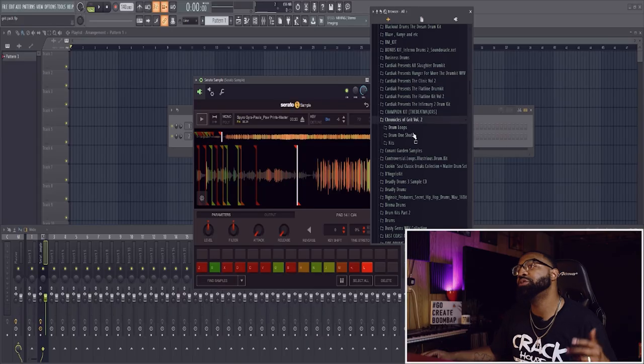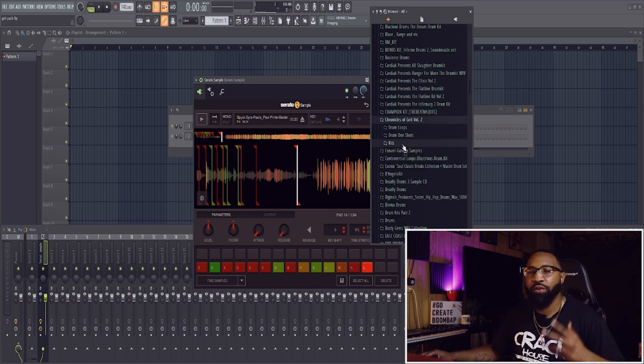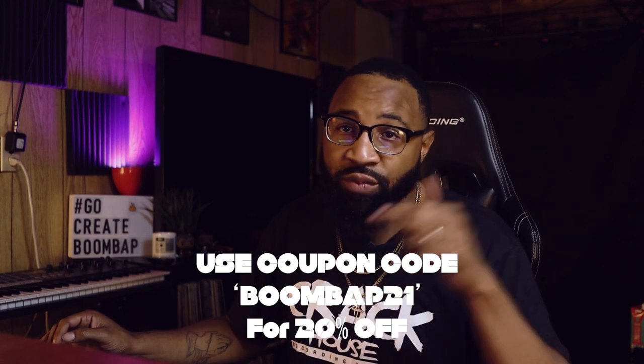I just have a bunch of random chops and I want to figure out a dope pattern — not even a complete pattern, just some sequences to get a drum pattern started. Just Jared sent me his new pack, 'Chronicles of Grit Volume Two' — it's got drum loops, drum one-shots, foley kits, grit kits, hi-hat kits, a lot of good stuff. Hit the link up there to grab the kit, and there's a coupon code in the description as well.